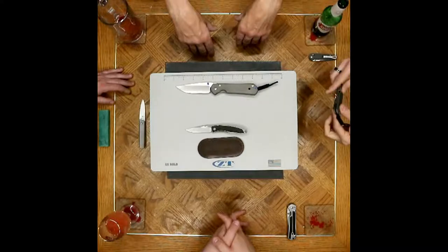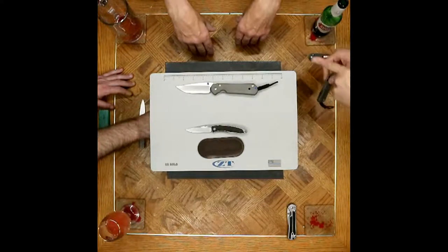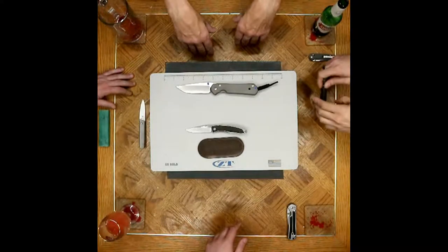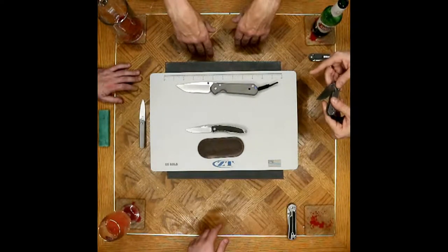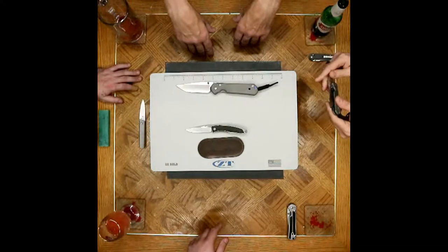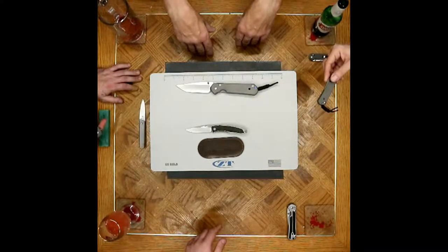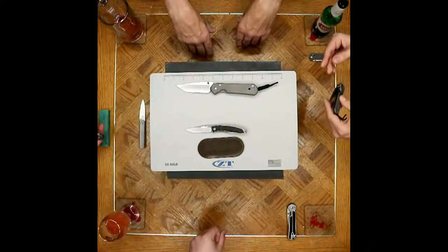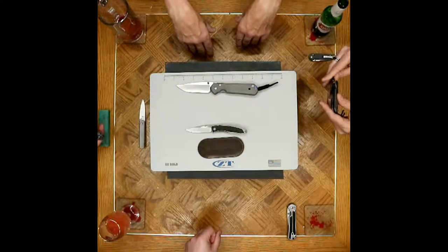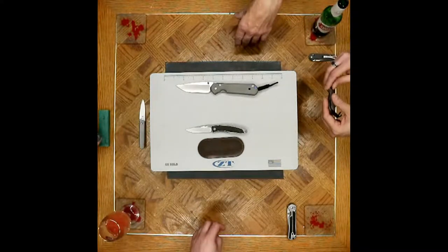Then jumping forward in history: in 2008 he came up with the Sebenza 21, which deleted the classics, celebrating the 21st anniversary. Then in 2012 came the 25s, which included some improvements — new bushings, some variations on the milling. Won some awards for that.